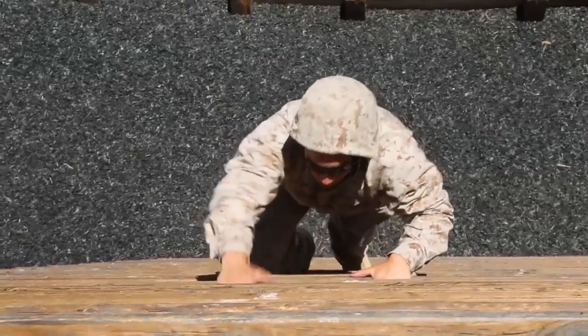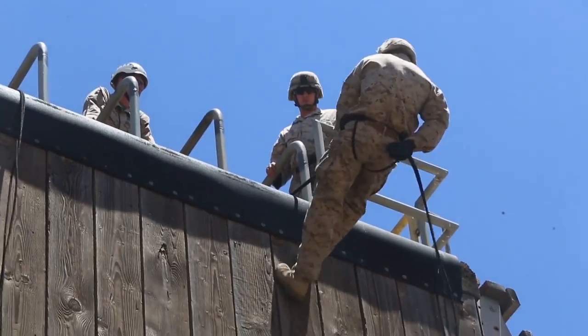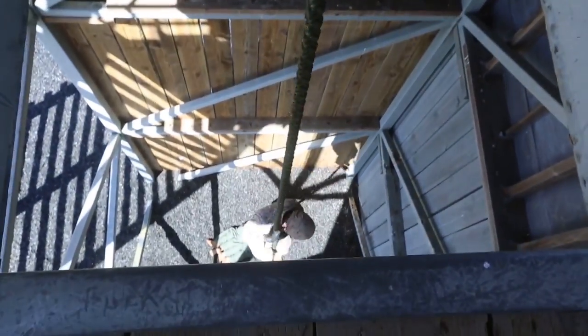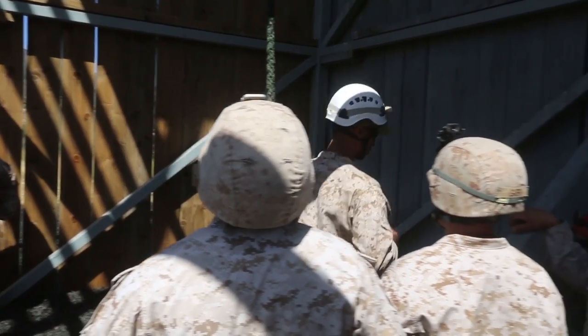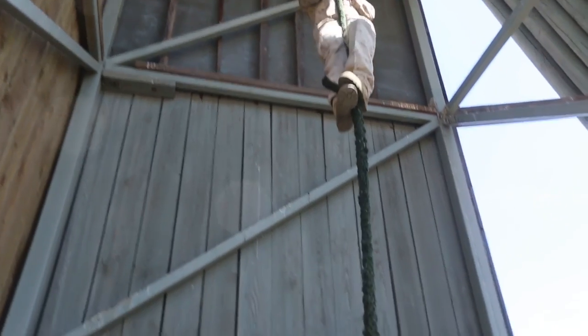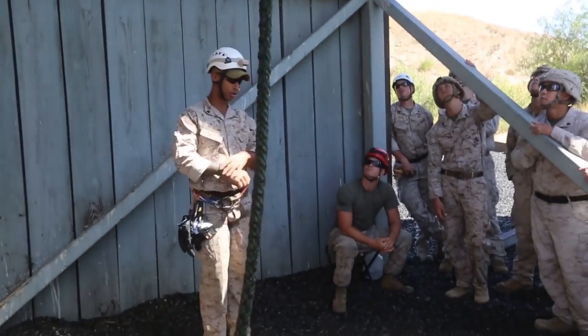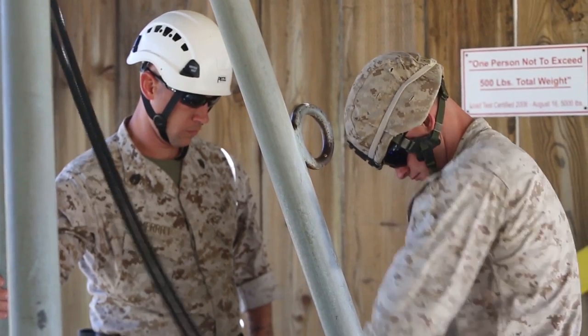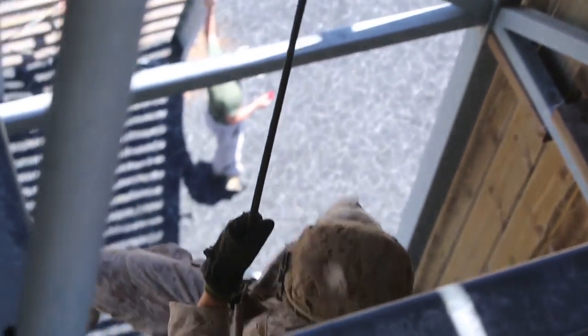Today is their first day of tower phase, so the Marines are getting their first taste of rappelling and fast roping. For what they're doing right now, proficiency in rappelling and fast roping — ultimately in the course they need to be able to go back to their units and be able to teach their younger Marines and the non-HRST masters how to rappel, how to fast rope, and they're also going to be responsible for rigging the systems for rappel.